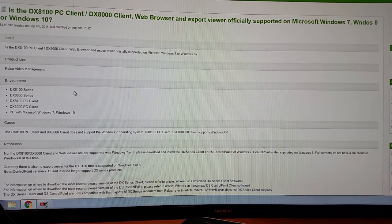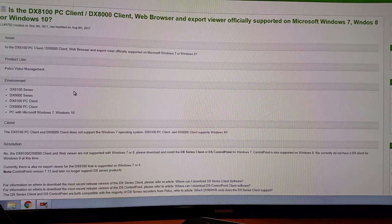Pelco used to have an FTP site where you could go and download all the files and software that you needed, but they no longer have that. They've destroyed their website and their customer service to the point where you can no longer really find anything, and they're claiming that this equipment is no longer supported — really they're just trying to push their newer products and get people to move away from these older analog systems.